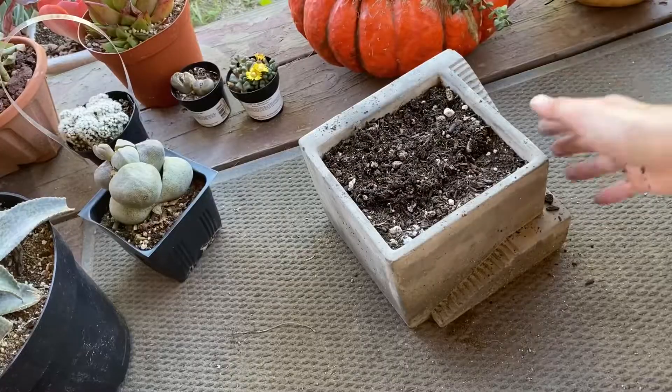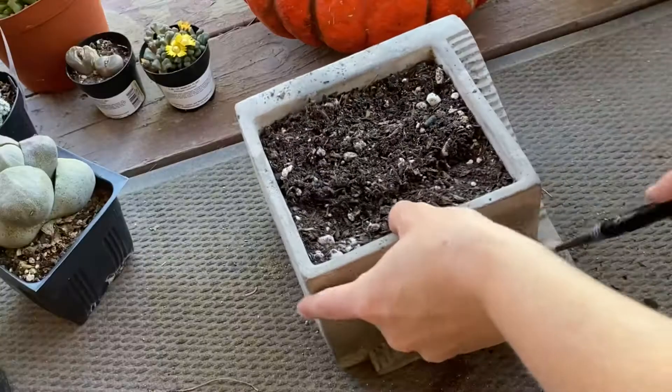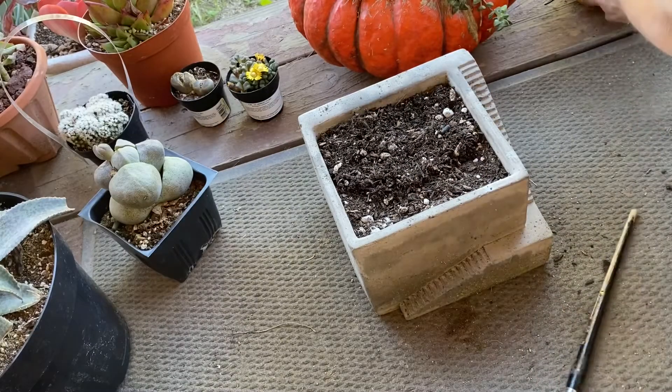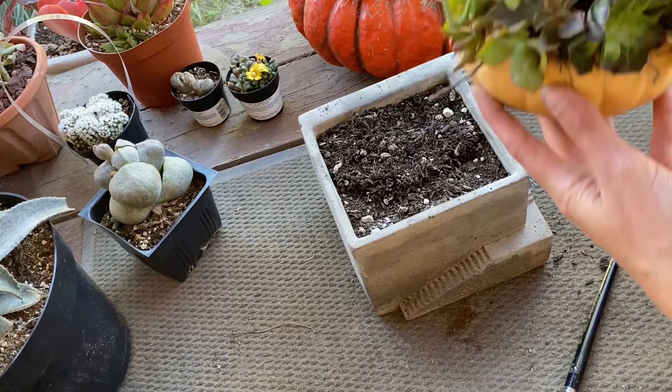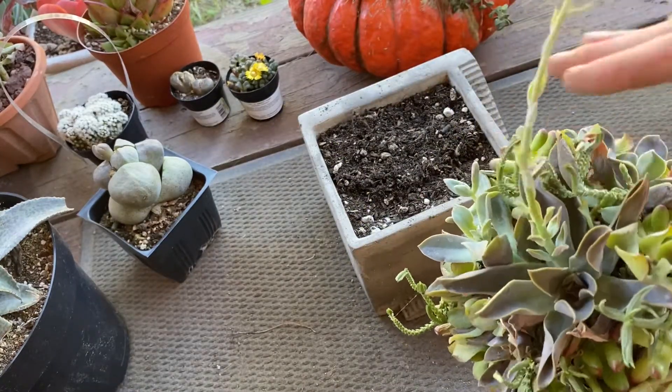Okay, so we've got two pots over here and two pumpkins, so let's get this going. We're gonna start with the little one first. This is one of my favorite pots — it's got the little stairs that go all the way down, super cute. And we're gonna put in this little pumpkin arrangement.